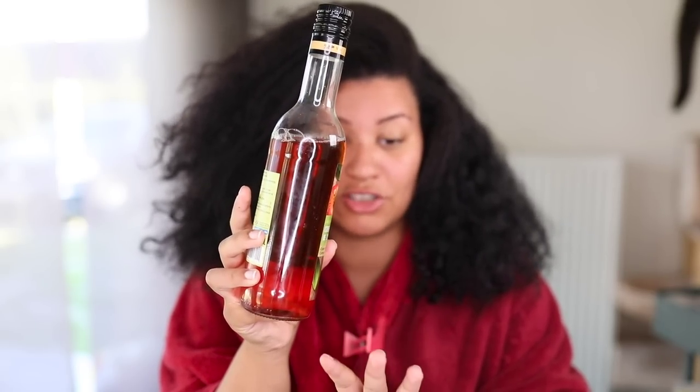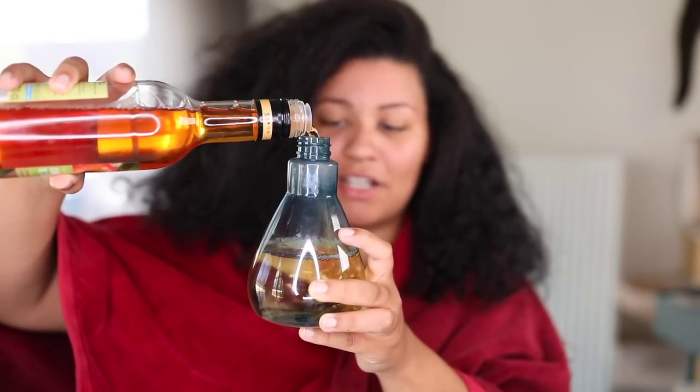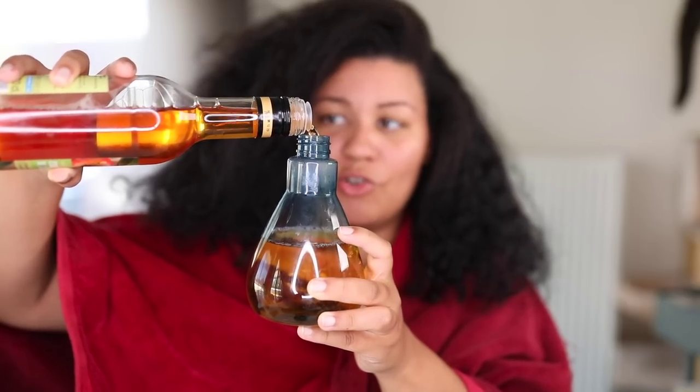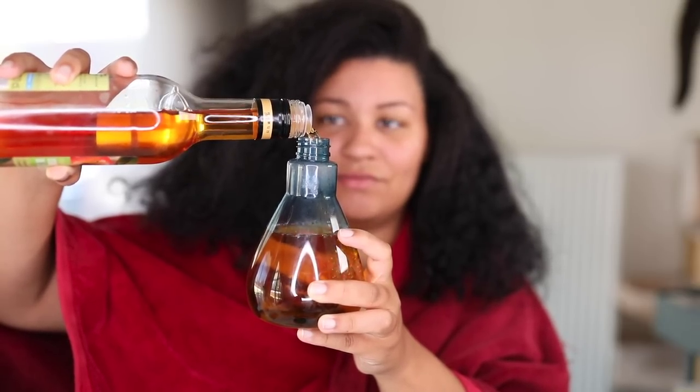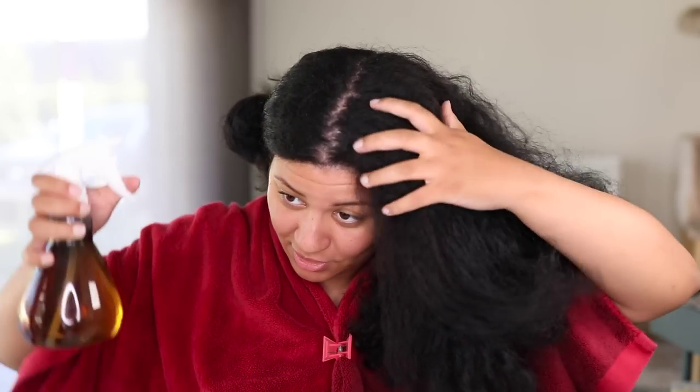In the unfiltered one there are all the nutrients inside. I usually get the Bragg's organic unfiltered one with the mother in it — that's the one you should use, and you can get it in any store. If you just have regular apple cider vinegar it works just as fine too. In my spray bottle I'm going to put one part apple cider vinegar to dilute it — obviously don't use it straight on your scalp because it's very acidic and will probably hurt. Always dilute it with water. Then I'm going to spray it onto my scalp and cover the rest of my hair strands with the mixture as well.